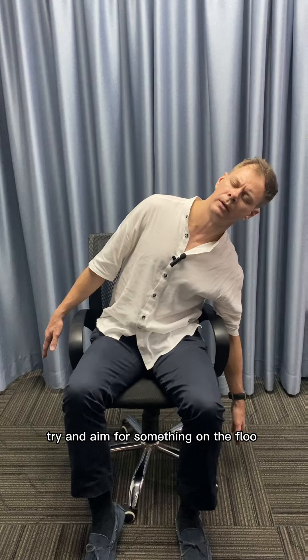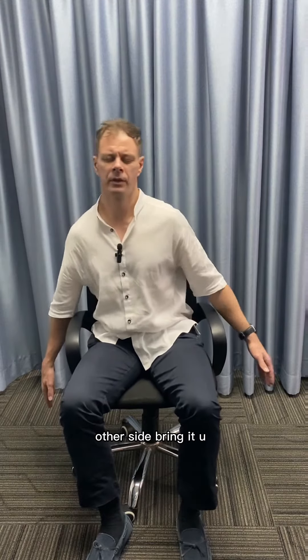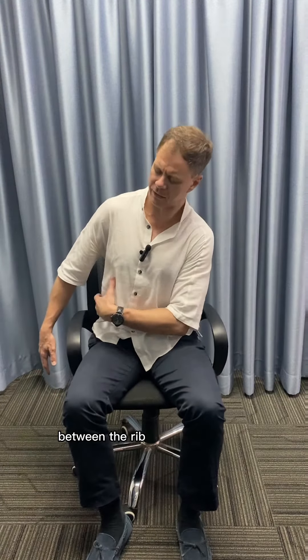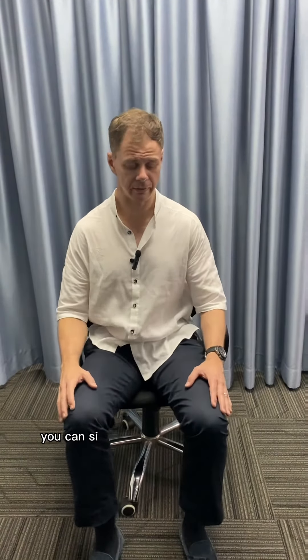The next movement will be side flexion. You'll be seated like this — all you're going to do is bend to the side, try and aim for something on the floor, and then bring yourself back up. Other side, bring it up. You want to feel the stretch between the ribs and the hip bone.